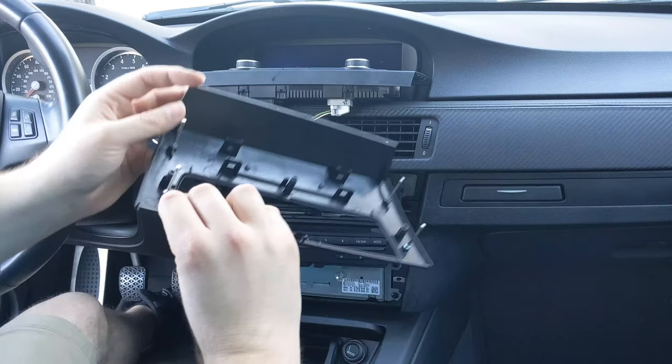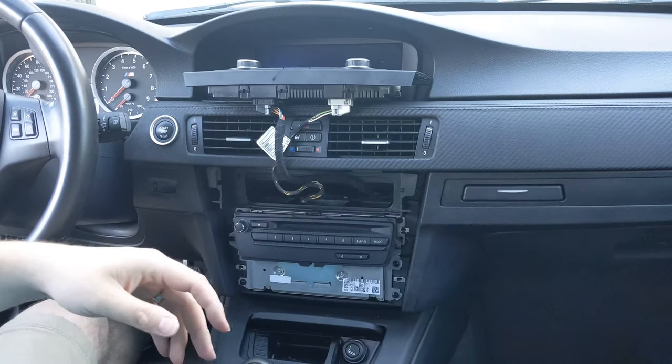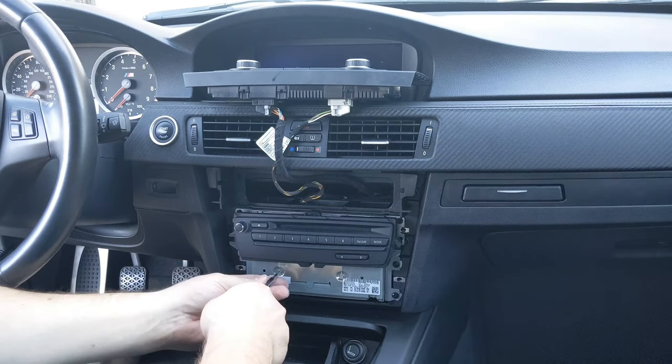Those feel like beefier clips. They're actually just little metal balls that stick in there in four places. Set that aside, and we can actually see our hard drive here with the two Torx bits.